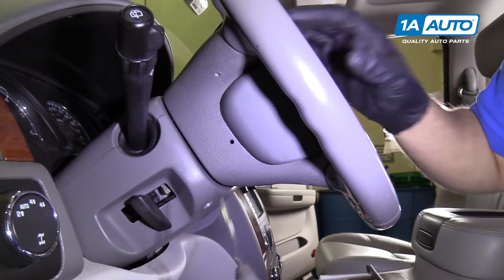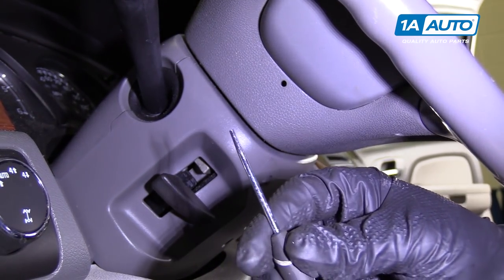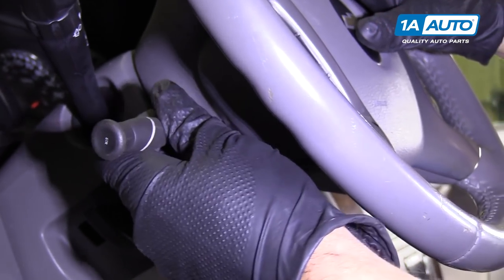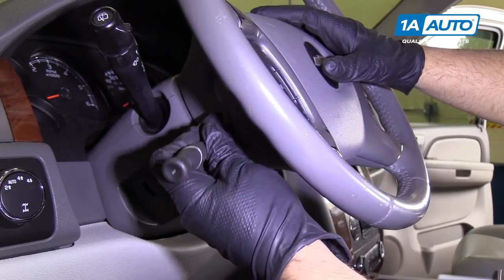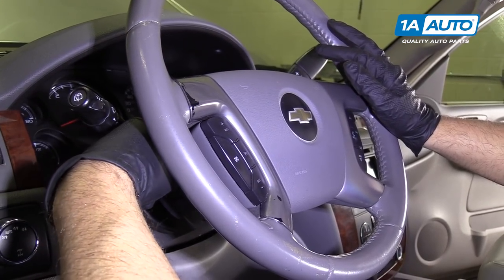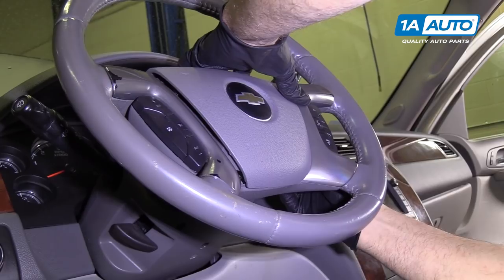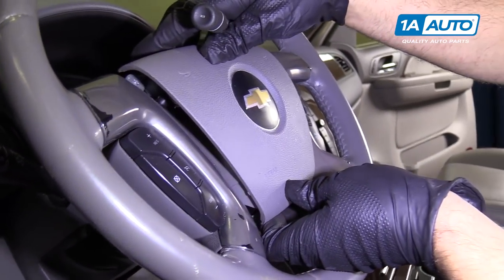To disconnect the airbag, we're going to need a blunt tool. This was actually a straight pick that had broken, so we just filed it down a little bit to make it flat. Right in this hole over here, you're going to have to feel around — I'll show you once I pull the airbag out where it is. There is a little spring that you have to push on that retains the airbag. It's somewhat difficult to do. Feel around for it, push a little pressure and then pull, and do the same with the other side. Push that down and this pulls right up.